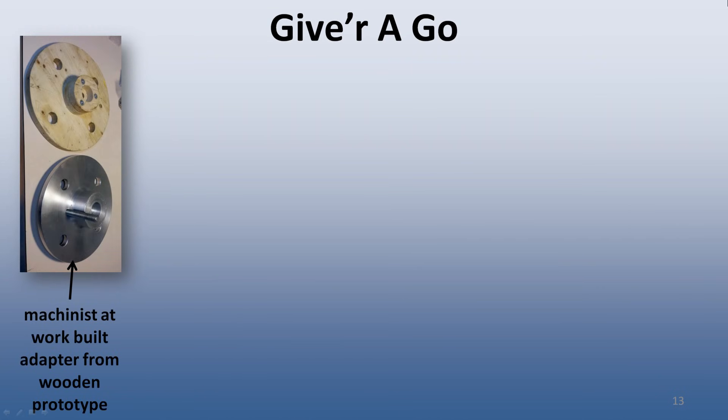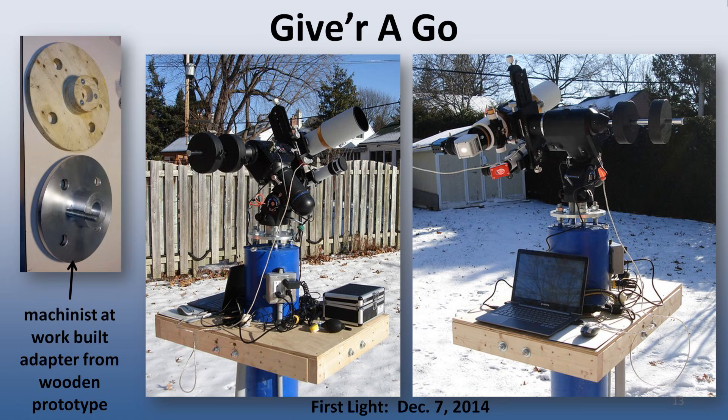The last step to get the pier operational was the mount adapter. I built a prototype out of wood first, and then had the machinist at my work make one out of scrap aluminum from around the shop. The first light with the new pier was on December 7, 2014. I used the pier in this configuration for about 5 years, using a poly tarp to cover it when not in use. Consequently, that poly tarp had to be replaced about once a year due to exposure to the elements wearing it out.